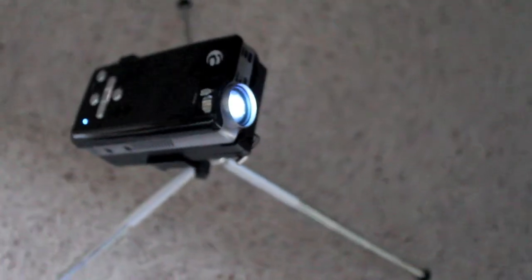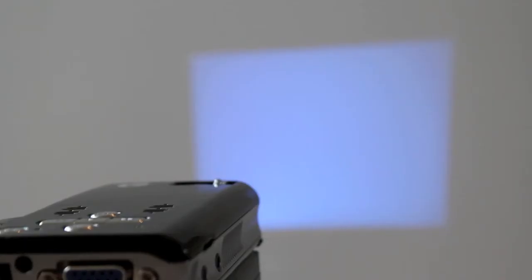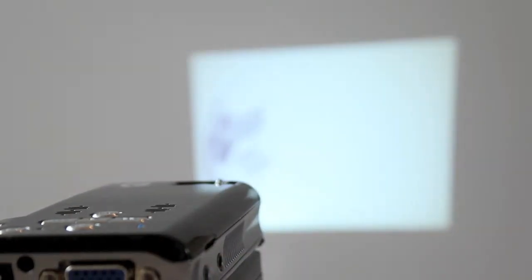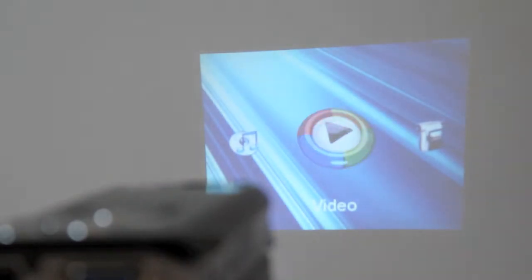My name is Richard Hurstwood. Just before we set off down the line of our Pico projector movie, I wanted to give you a quick update. The Pico we use in the film, which is going to follow very shortly, was an Optima. The movie was done quite a few months ago.